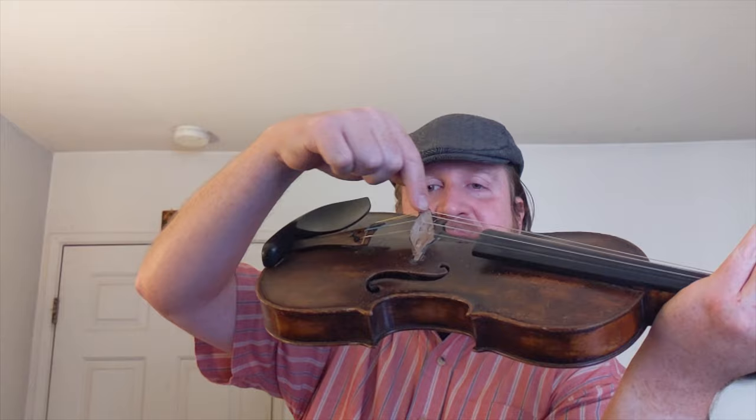When the strings vibrate they send all their vibrations down into this little wooden piece here. That's called a bridge. And from there it goes into the violin, which is basically a hollow box. All of the vibrations bounce around and they come back out through these holes, and from there they go to your ears.